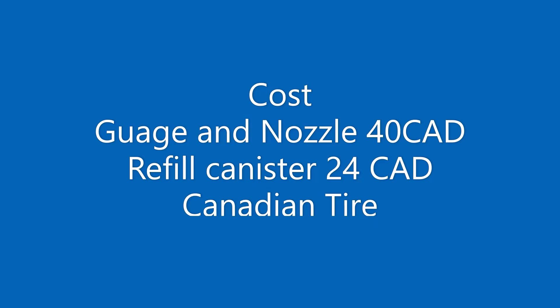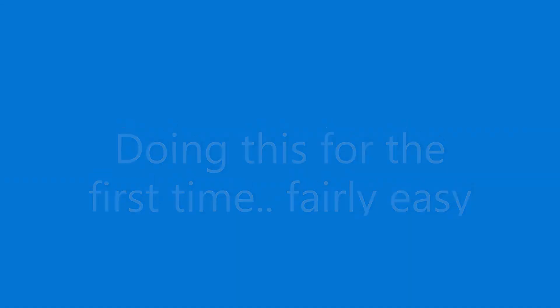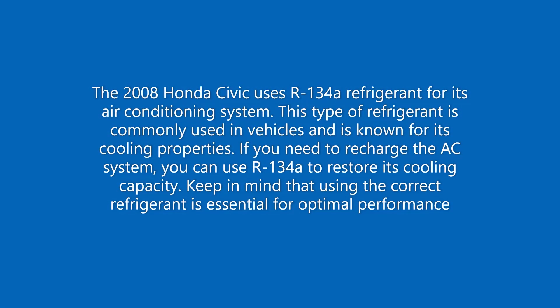Before we begin, make sure to wear safety gloves and goggles. R-134A refrigerant is safe when handled properly, but it's important to avoid contact with skin and eyes. The Honda Civic 2008 uses R-134A refrigerant. Keep in mind that using the correct refrigerant is essential for optimal performance.